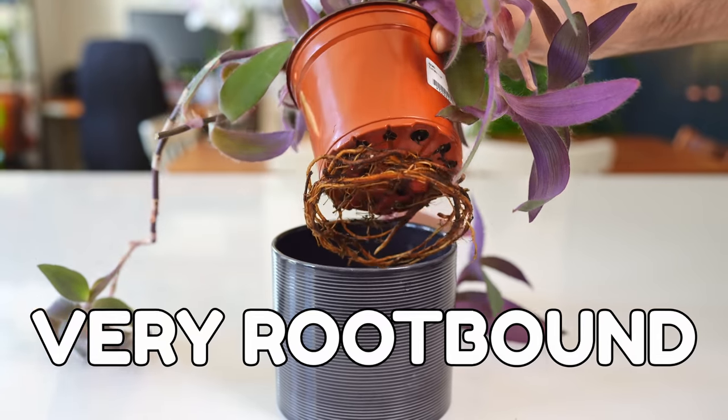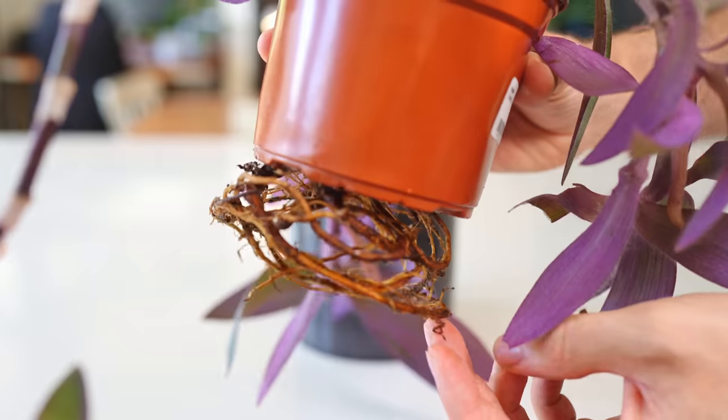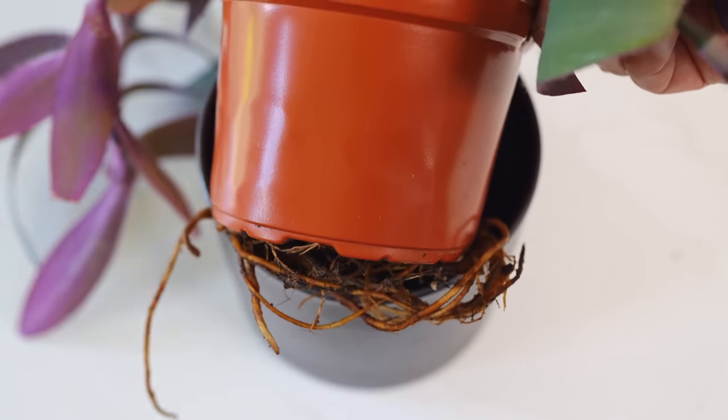This plant is clearly very root-bound. I mean, just look at those roots. They've dug a tunnel out of their cell, broken three of the prison walls and are now sprinting furiously to freedom. You forgot about the perimeter walls, guys. You're not going anywhere.